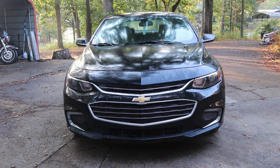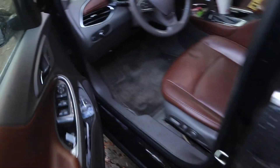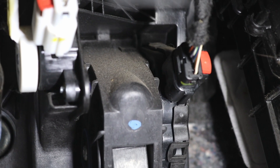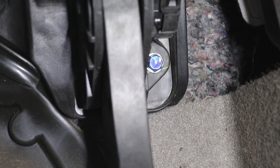Coming in from the door, if we look under our steering wheel we will see our gas pedal right here. Now if we look up here we will see our connector — it's got a red tab that you have to pull up first before disconnecting it. Then down below that is a 10 millimeter bolt.